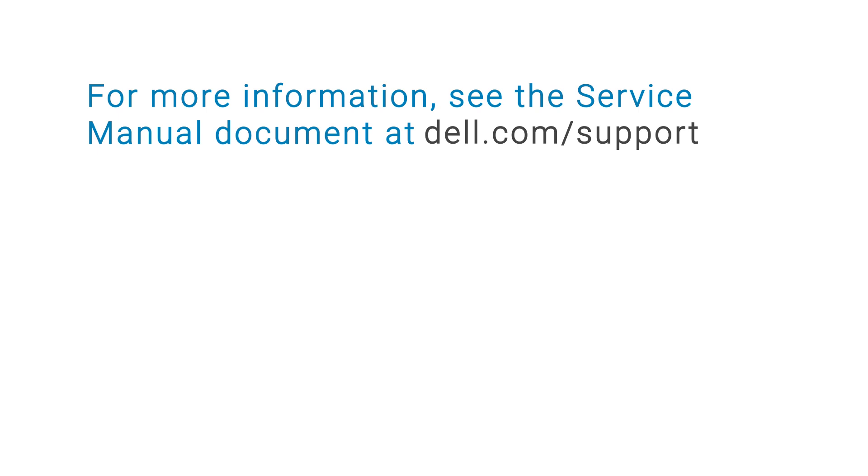For more information, see the service manual document at dell.com/support.